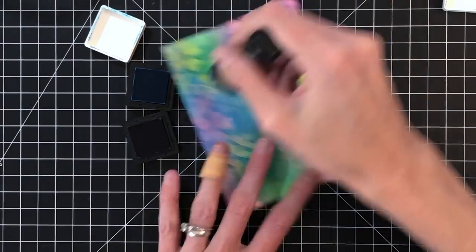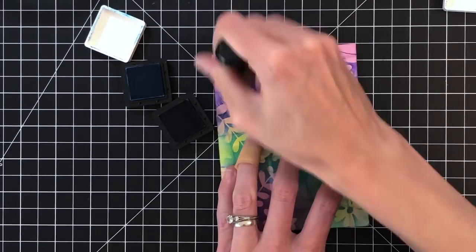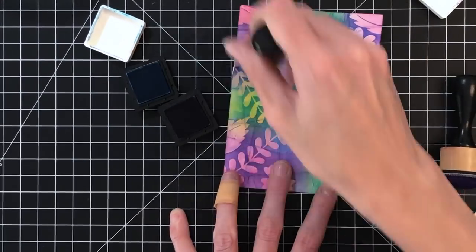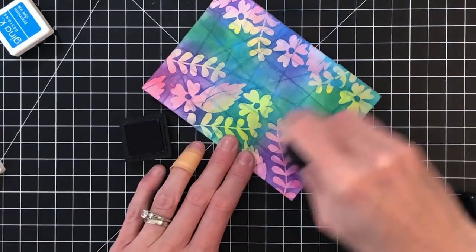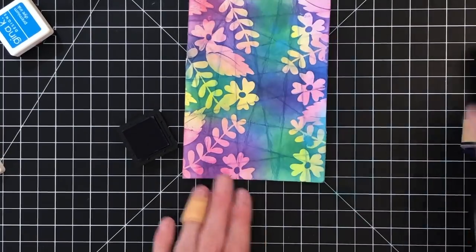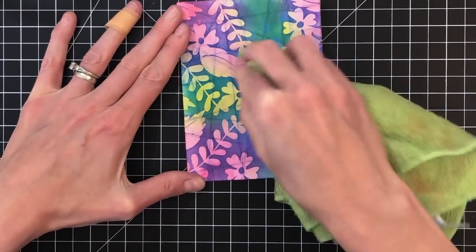Now I'm moving on to my purple and I'm going to continue to ink blend all over this panel so it's completely covered. I cannot take credit for this technique — I learned it from Heather Nichols from Pine Feather. I just changed it a little bit by doing that first layer of ink blending with the pink and yellow, and by doing that I was trapping that ink when I did the heat embossing on top. I just like that little addition of color.